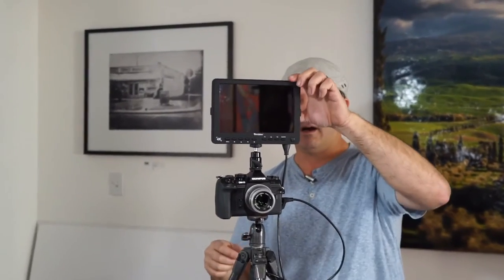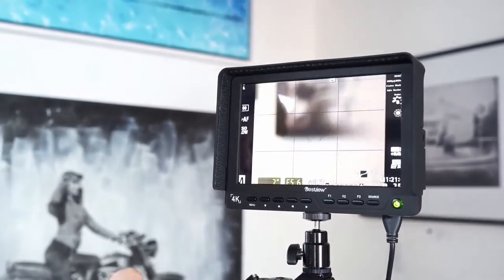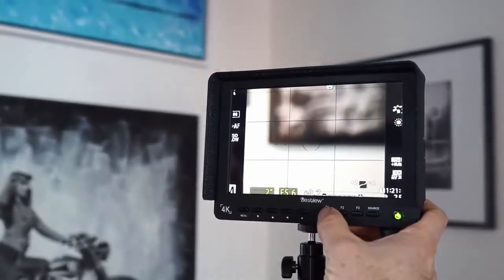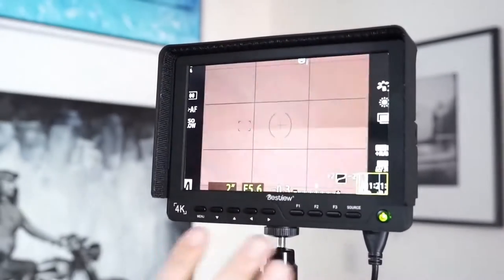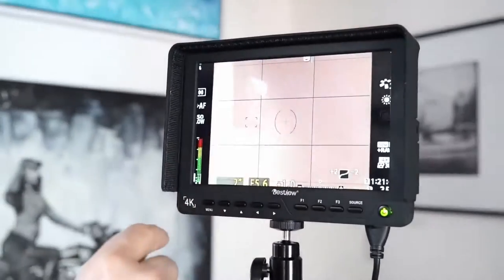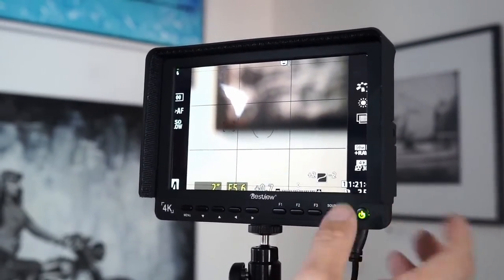Now let's go ahead and turn the whole thing on. There's a switch on the back for the battery — this is something the FeelWorld monitor didn't have. So here are your buttons: Menu, Navigation for the Menu, F1, F2, and F3. F1 brings up the histogram — you can see it moving when I move my hand over the lens, so it has its own histogram if you don't want to use the camera histogram. F2 brings up the volume bar to see if we're peaking when recording, and F3 mutes the system. Source lets you cycle through the different inputs.